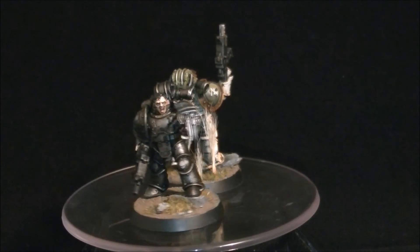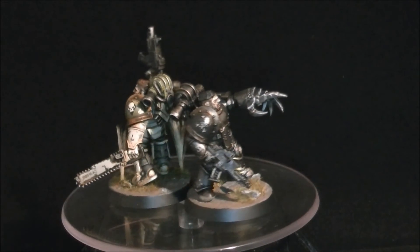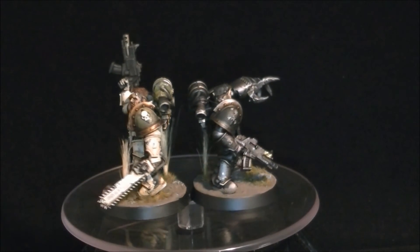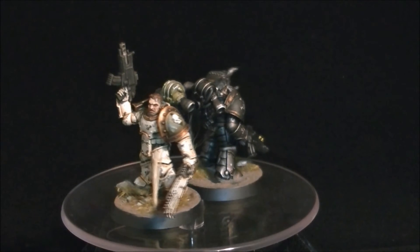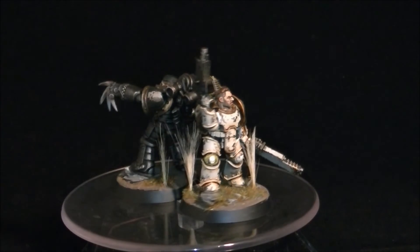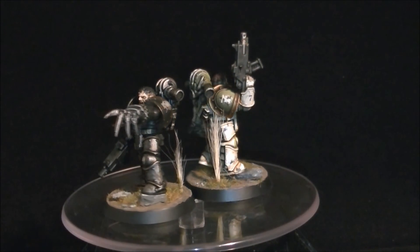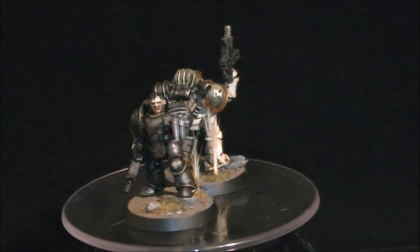And last up just a couple of good old space marine captains — one from the Death Guard and one from the Iron Warriors. Hope you've enjoyed the update. Any messages, chuck them in the boxes and take care, cheers. See you now!